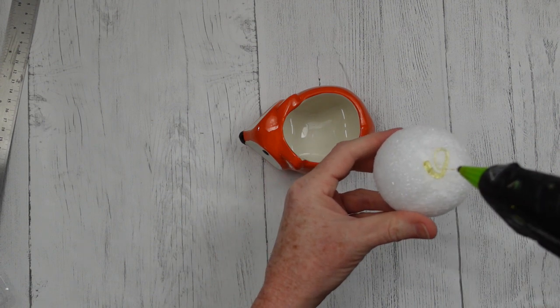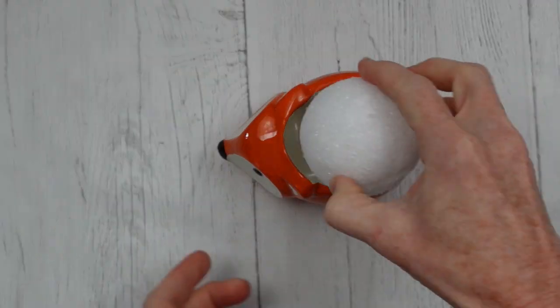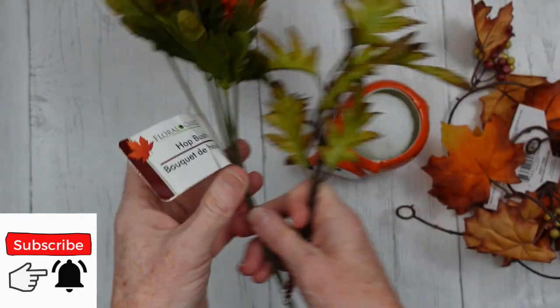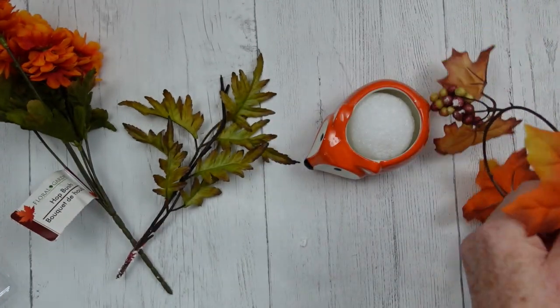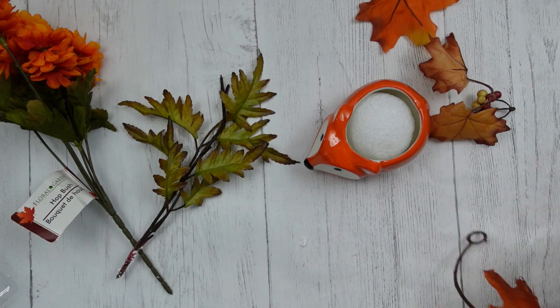Be sure you check yours and make sure it's not broken before you leave the store. I just have a foam ball here — use a square, use whatever you have as long as it fits. I'm gonna add some hot glue on it so it won't move around. I have hot bush from the Dollar Tree, a thrifted pick, and then some maple garland from the Dollar Tree.